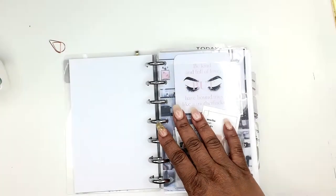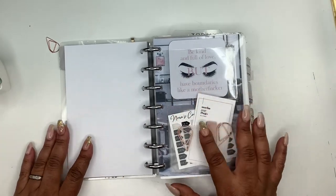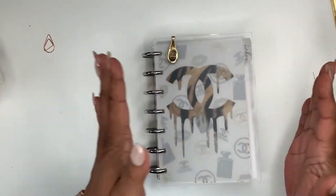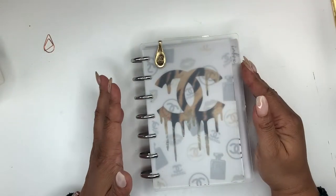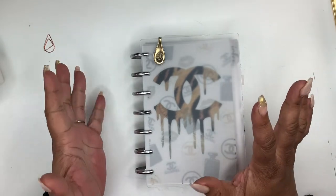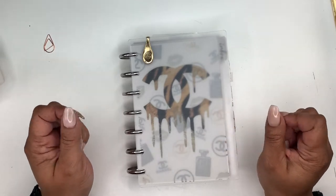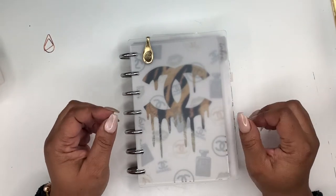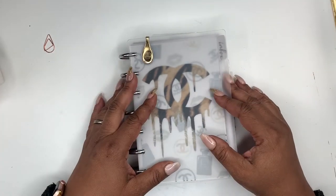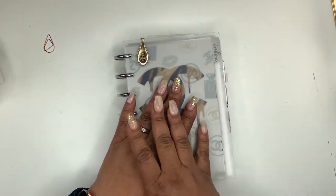Hey friends, welcome to my channel. I'm Yoshida and this is Norris Cove. I hope the lighting is okay. Today I wanted to do a flip of my mini Happy Planner. I fell down this rabbit hole — I really didn't have any intentions on making a new planner, but I wanted to change. I was going to order an A5, but during the pandemic I just didn't think that was wise to do.